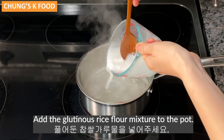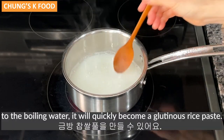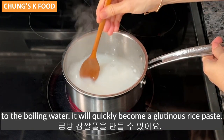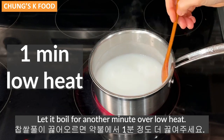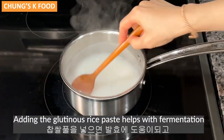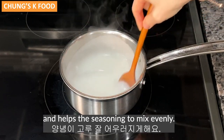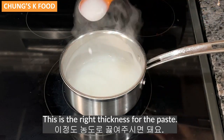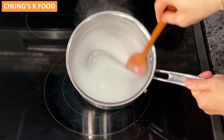Add the glutinous rice flour mixture to the pot. When you add it to the boiling water, it will quickly become a glutinous rice paste. Let it boil for another minute over low heat. Adding the glutinous rice paste helps with fermentation and helps the seasoning to mix evenly. This is the right thickness for the paste. Let it cool well.